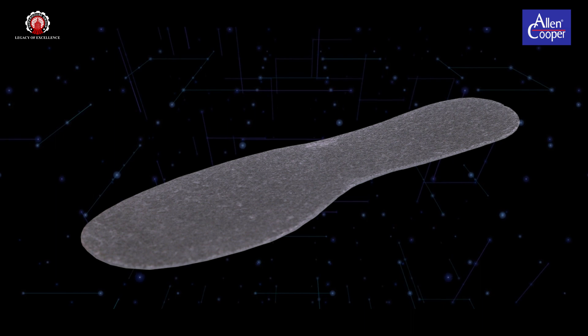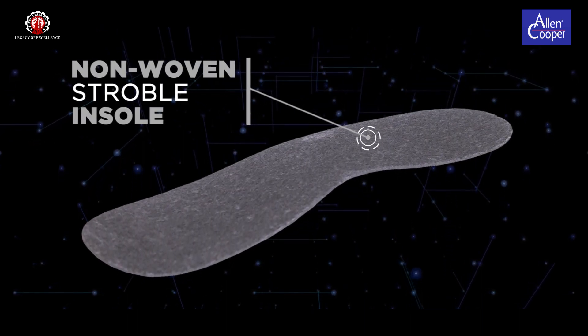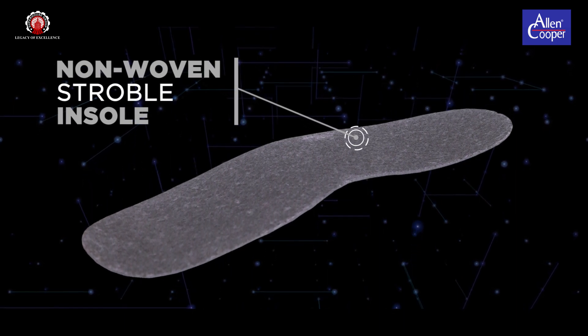Non-woven strobel insole, 2mm thick, non-woven anti-static insole, tested for no surface tearing till 400 cycles.